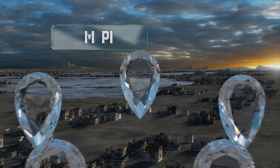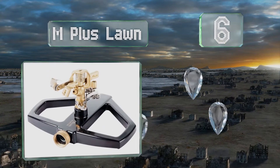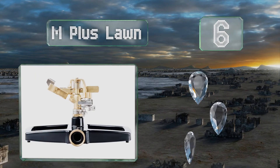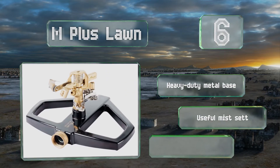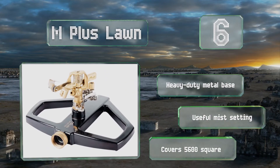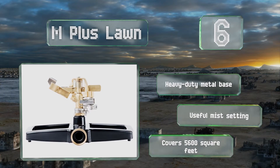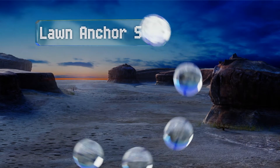Moving up our list to number six, the all-brass M Plus Lawn can reach distances of up to 40 feet, which is suitable for many residential applications. You can modify the stream to reduce the spray radius for a smaller garden, a flower bed, or a suburban front yard. It includes a heavy-duty metal base and a useful mist setting, and it can cover 5,600 square feet.